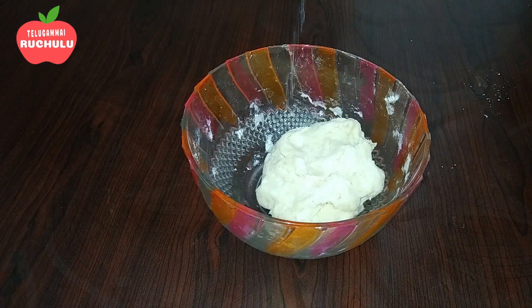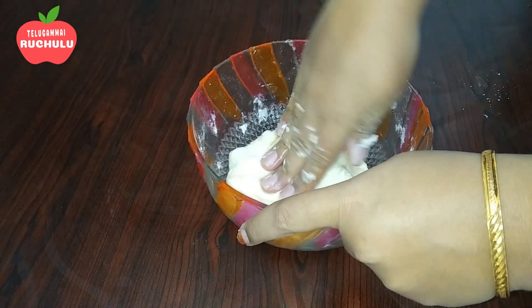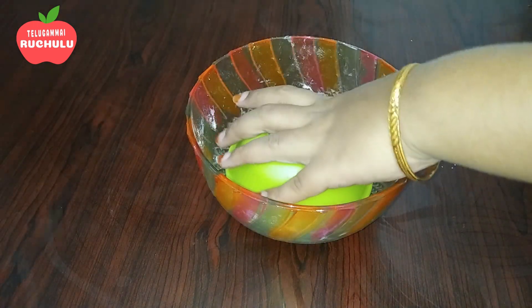Put a little oil in the bowl, cover it, and let it rest for half an hour.